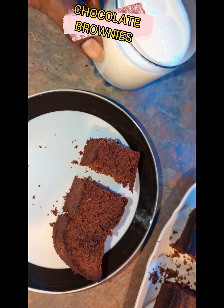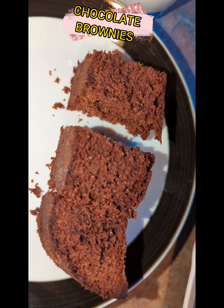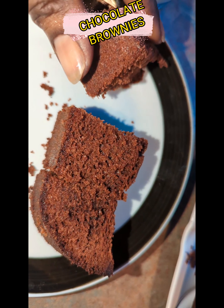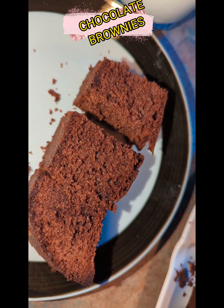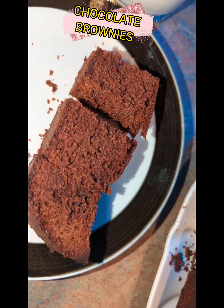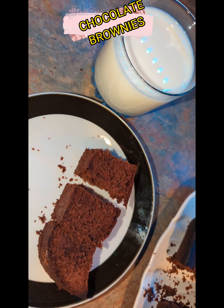I'm going to serve this up with a nice cold glass of milk. That's the results of the brownie — the bottom is pretty nice as well. If you wanted to bring this up a notch, you could put chocolate chips inside, or nuts, whatever nuts you like. But for me, I just wanted to have brownies and that's what I'm going to do. See you next time.